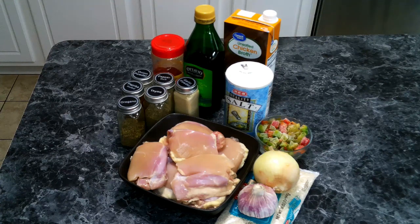For our chicken and rice, we're going to need the following: onion, garlic, bell pepper, rice. I'm using chicken thighs, but if you'd like, you can use chicken breast in its place. Chicken broth, olive oil, cayenne pepper, garlic powder, black pepper, onion powder, smoked paprika, dried thyme, dried oregano, and salt.